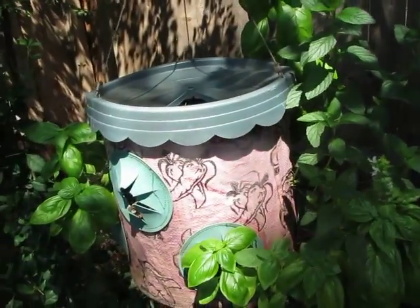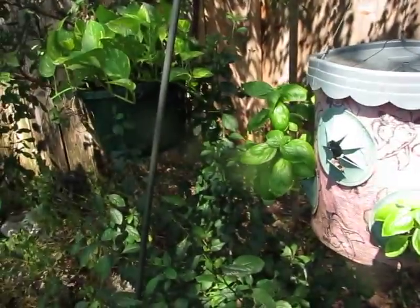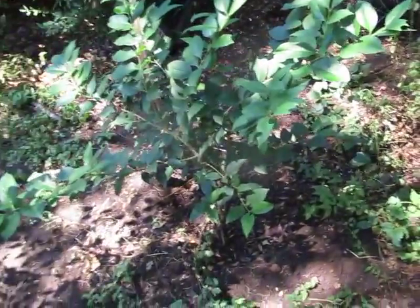And then here's the basil. The background got really noisy really fast, so I'm ending it here. Thanks for watching.